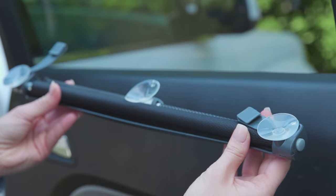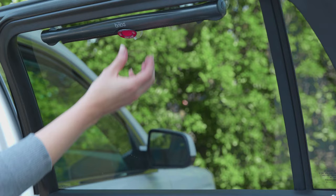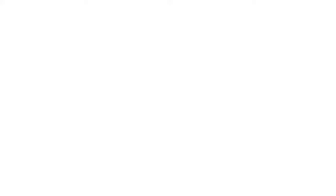To install with the suction cups only, press the two top suction cups onto the vehicle window, grasp the bottom suction cup, and pull the shade down to the desired length. Press the bottom suction cup to the window to secure, and that's it.